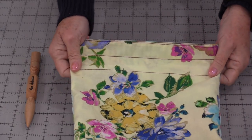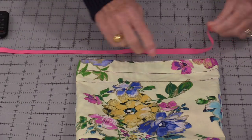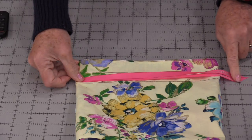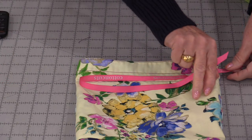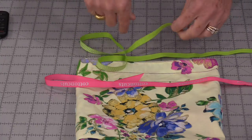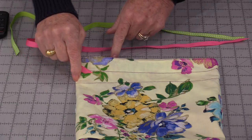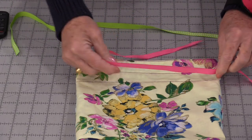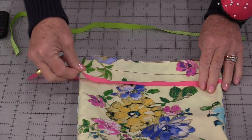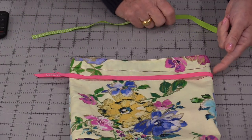Now we need to get some kind of ribbon or a little rope to make closures. We will need two pieces that are going to be equal to double the size of the bag, with a little knot on the end. I'm going to need two pieces the same size — I'm going to use a pink and a green. What's going to happen is I'm going to put the one ribbon in through the one hole, feed it all the way through, bypass the opposite hole, and keep feeding it through so that both ends are going to come out that one hole.